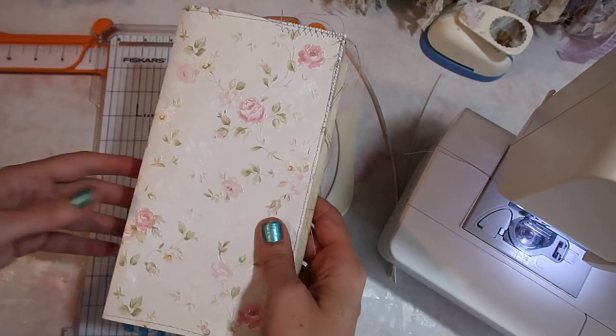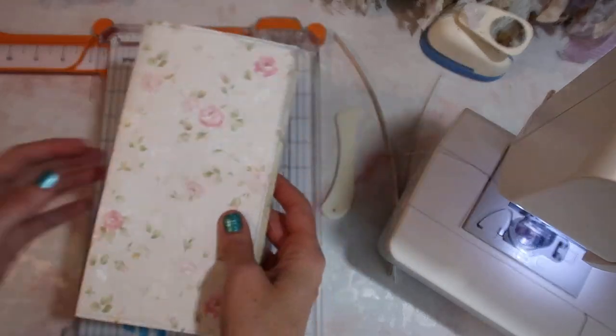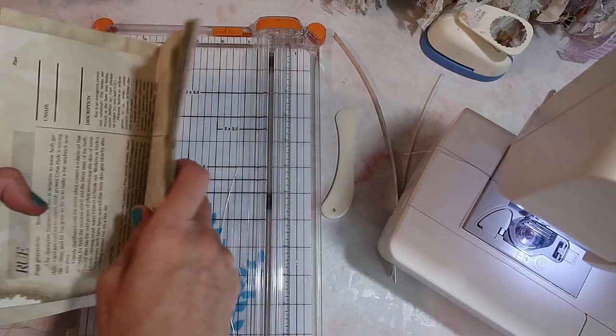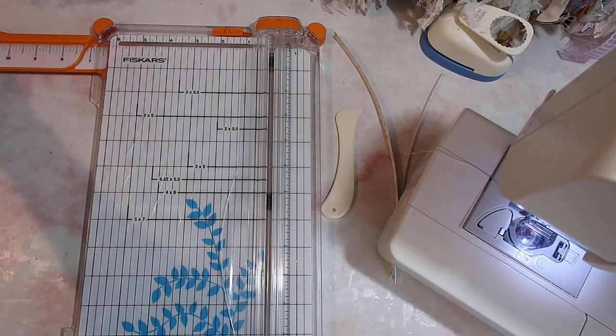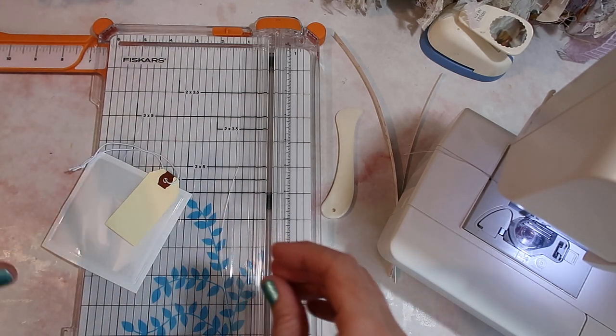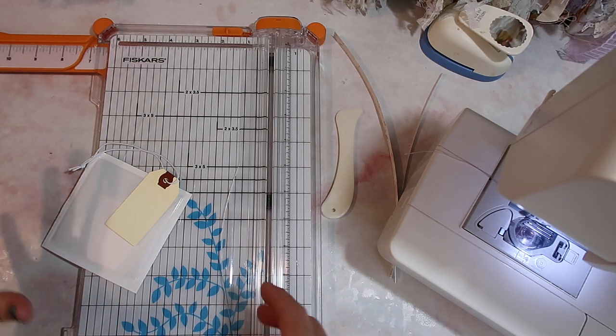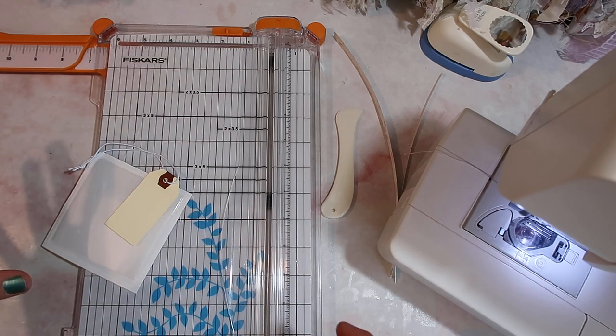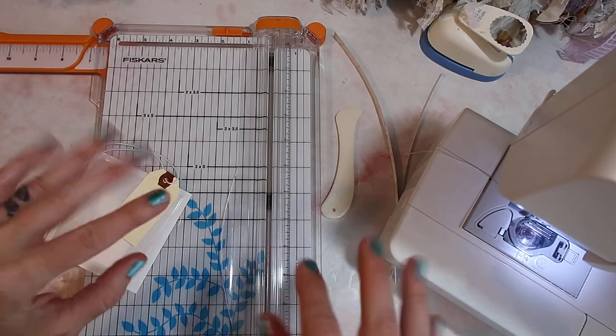But then I'd need to make the price point a little bit higher. To bind these ones I just do a really simple three-pamphlet stitch, so I'm not going to do that right now, but I am going to finish up filming here. I just wanted to close this series up, but please leave any questions down below. You are definitely seeing this video past the release, so I am happy to help you out in any way that I can. I hope you guys have a lovely day — I'll see you later, bye!